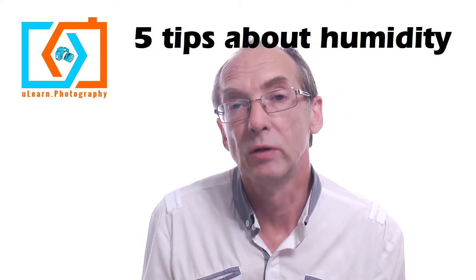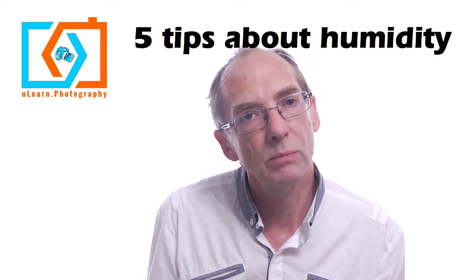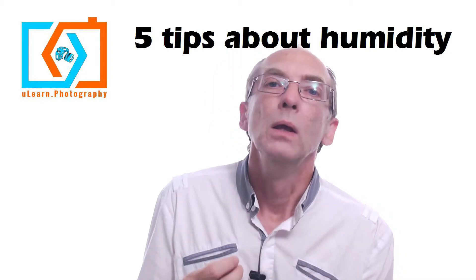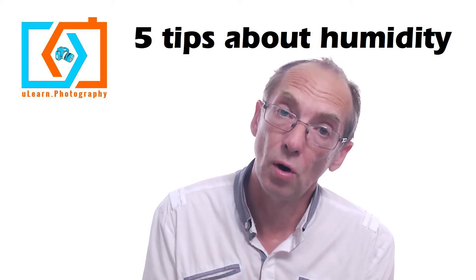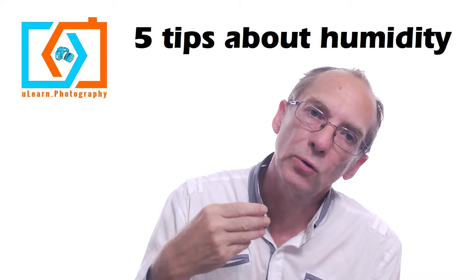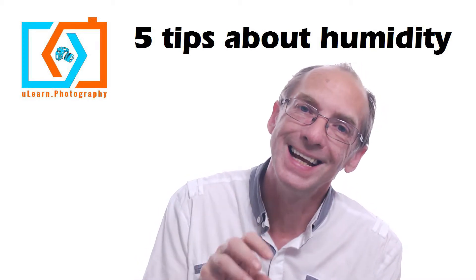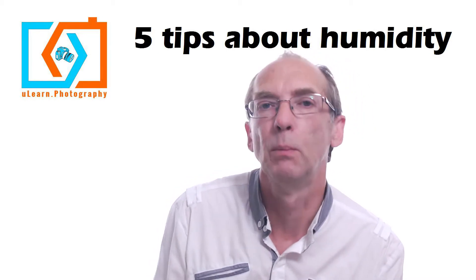If your camera does get moist or you've been working in a humid environment, when it comes to drying it afterwards you need to do this carefully. You need to keep it warm but not hot. If it cools down, the moisture in the air will condense into water on the camera itself, or worse, inside the camera.